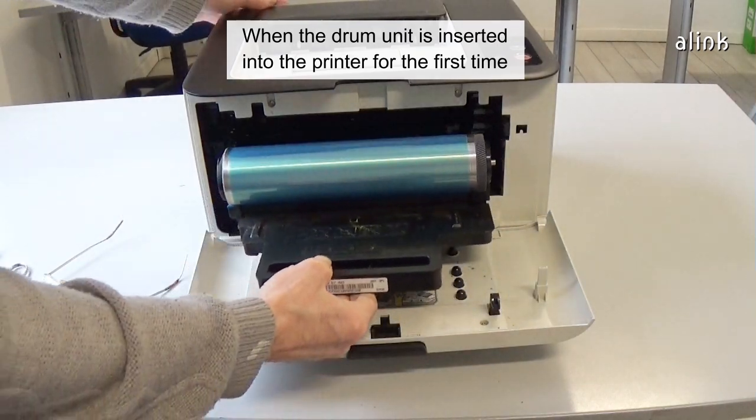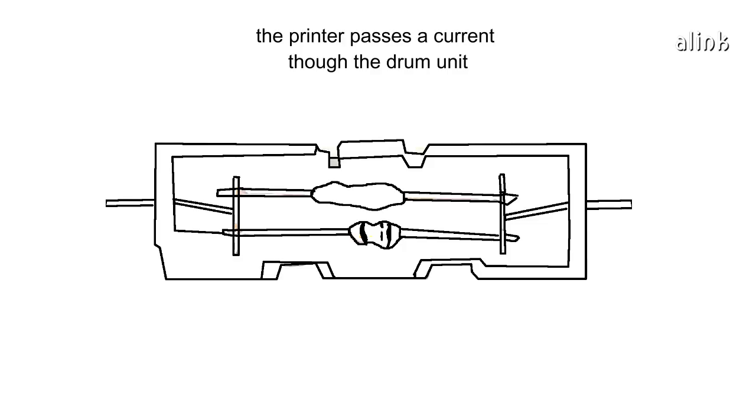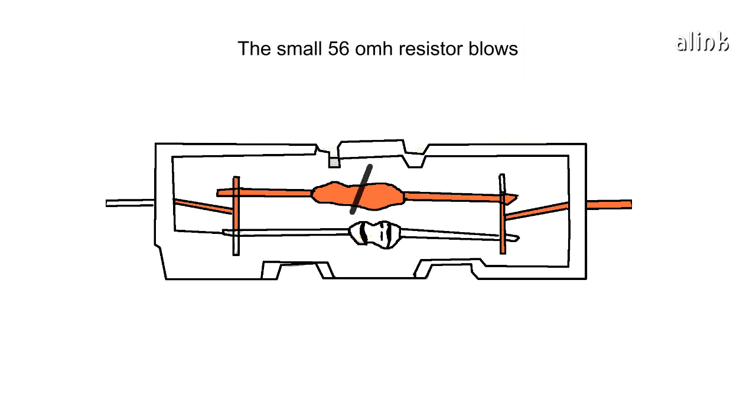When the drum unit is inserted into the printer for the first time, the printer passes a current through the drum unit. The small 56 ohm resistor blows, and the page counter is reset.